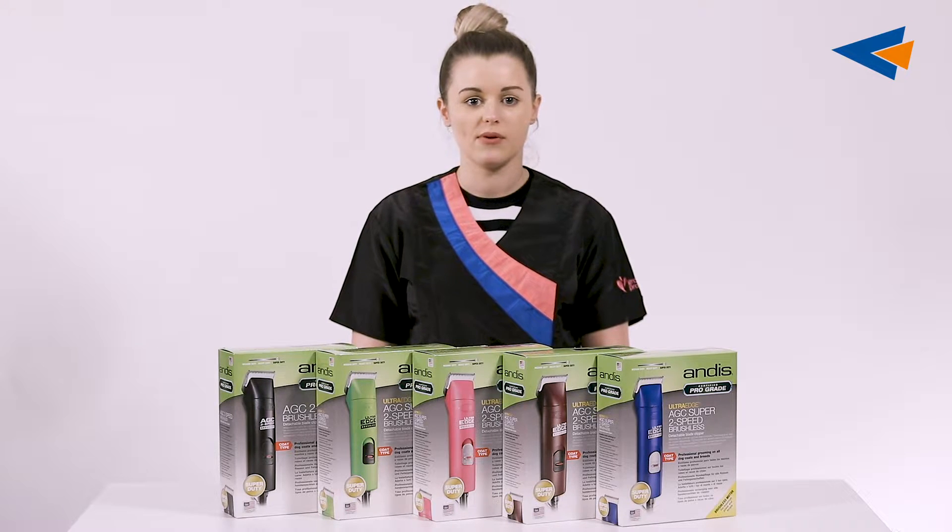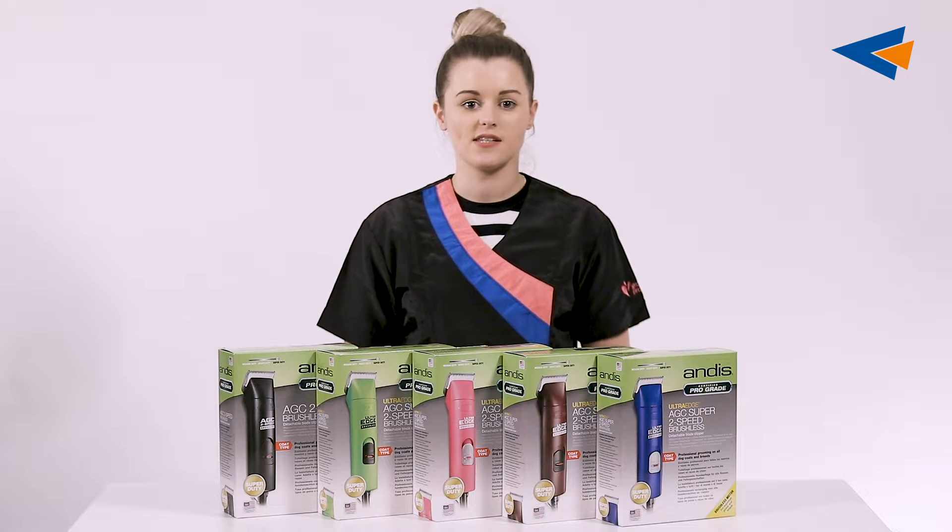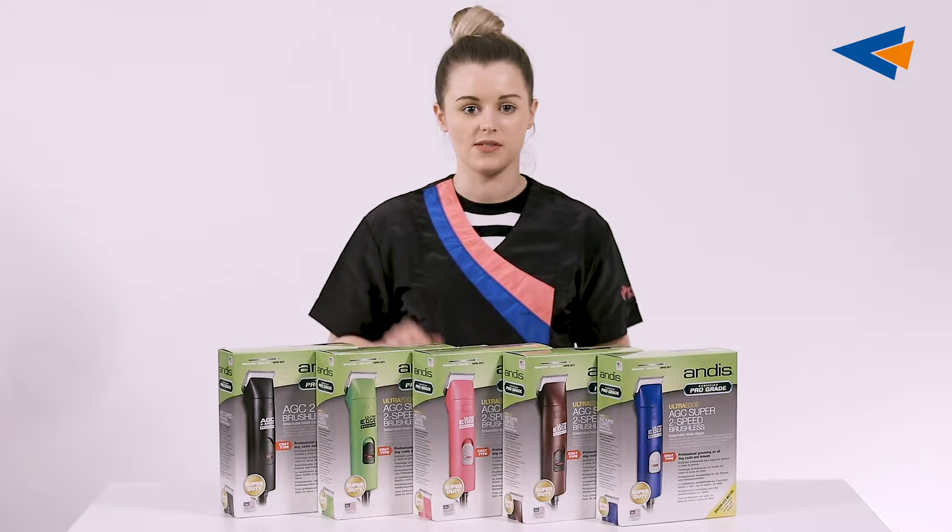Hi, my name is Nadine from the WEB team and today we're unboxing the new Andes AGC Super 2 Speed Brushless Clipper that comes in 5 different colours.